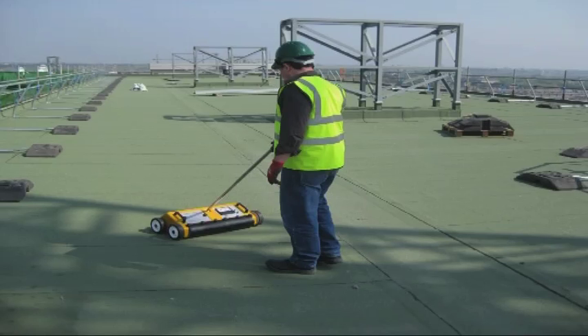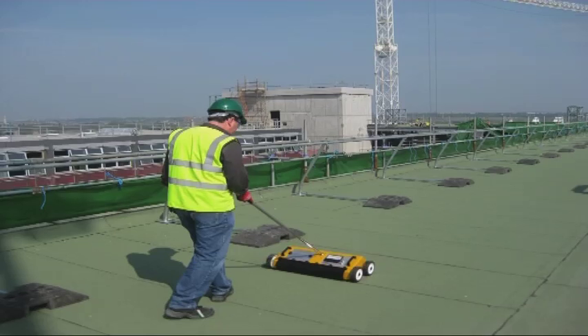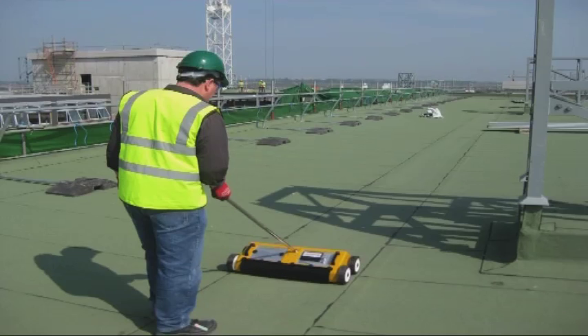The Tramex deck scanner is the ideal tool for locating and tracing leaks in large roofing systems without any need to damage the surface.